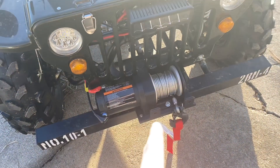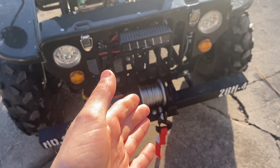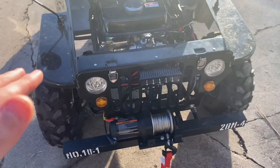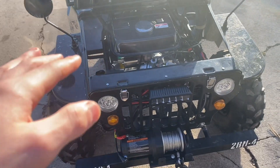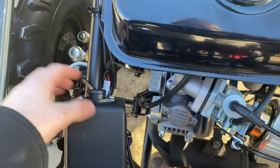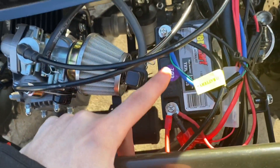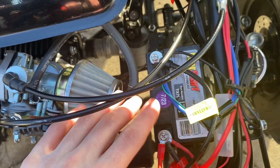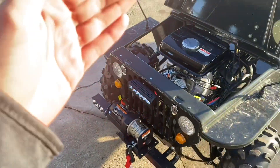Next, I put a winch on, which is nice so if you get stuck in the woods you can pull yourself out. But the main reason I put it on was to add weight to the front end, because when you're turning the front end is actually pretty light. Adding that weight really helps keep the front tires on the ground so you can turn a lot better. The control box is wired in here, and the controller is behind the seat — it's all on the same battery. I'd put a bigger battery if you're going to run this a lot, but for me it works great.